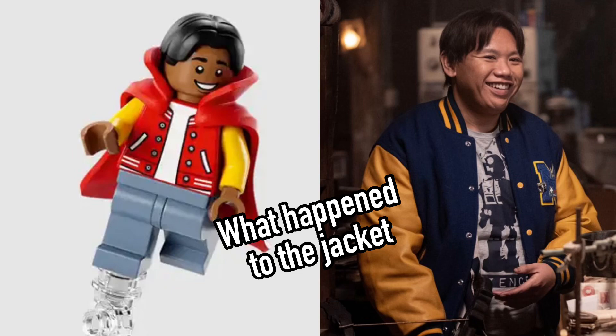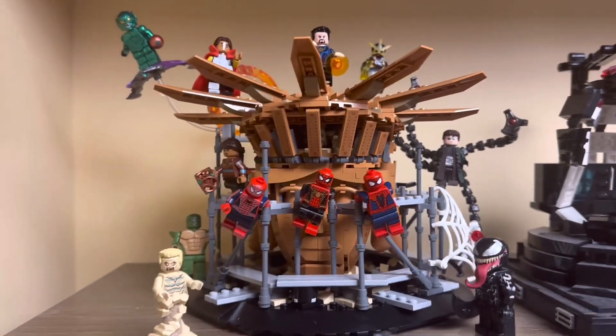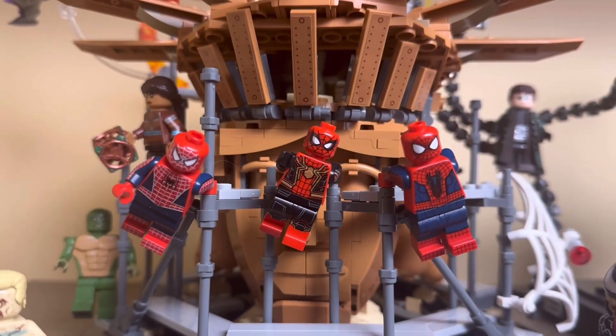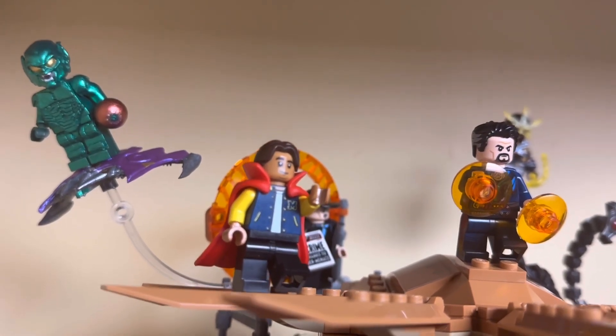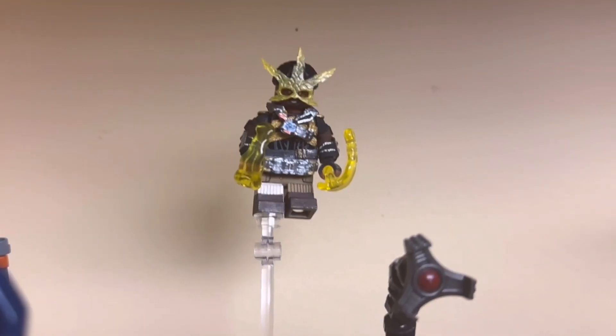I obviously took some different approaches with my custom figures, which I have applied to the display set. You have the amazing Firestar custom Spider-Men figures, which I think just look amazing. You also have Ned in his jacket, which is also made by Firestar Toys. I used some amazing parts for Electro from Tuminio, who made some really cool pieces that I think really elevated the figure.